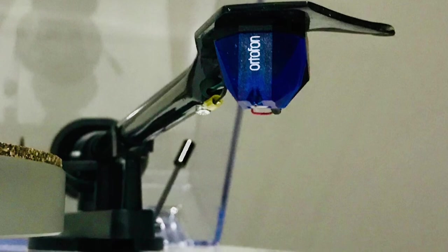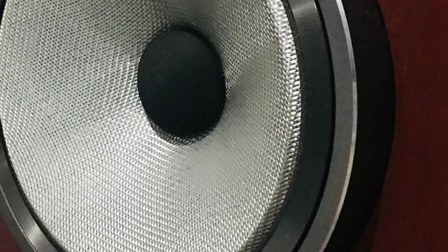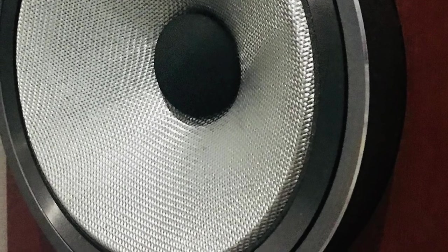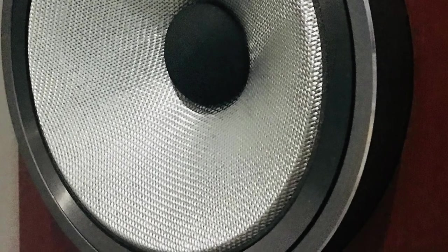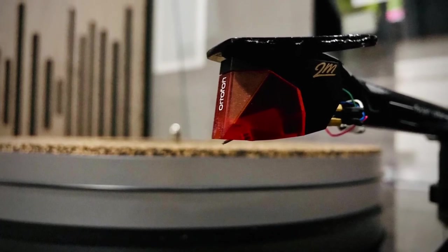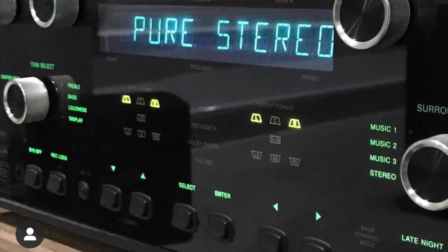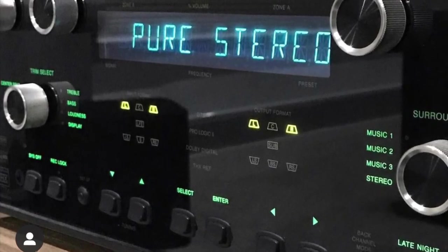With hi-fi equipment, sometimes the limitation can be in your components. It's like buying a really nice sports car and not putting good rims or tires on it, and then wondering why it's not cornering well. I noticed that with my four-wheel drive — when I changed the exhaust and put a snorkel on it, the engine just breathed and I was getting more out of it. It's similar to hi-fi: if everything else around it is much better, you can reach the limitations of a weaker component.